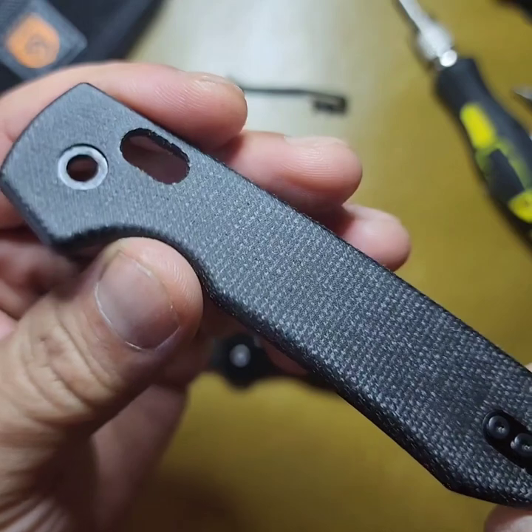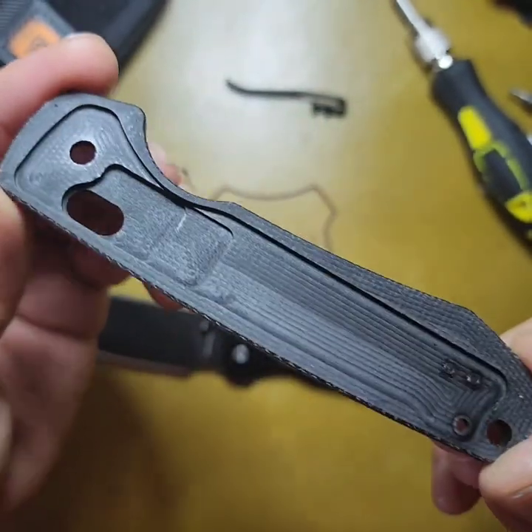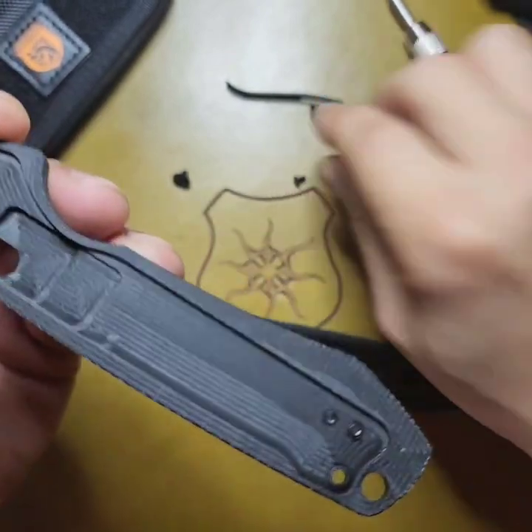Let's take a closer look at the micarta. I like it — it's done pretty well. Shout out the milling.